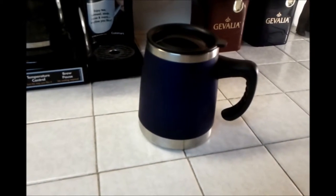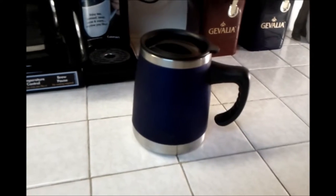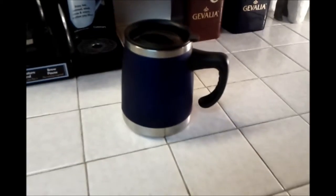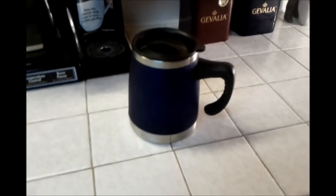I picked this mug up about a month ago, maybe a little bit more than that, and I've been using it quite a bit over the past month getting a feel for it. It's a pretty nice mug for the price, and I've been pleased with it.